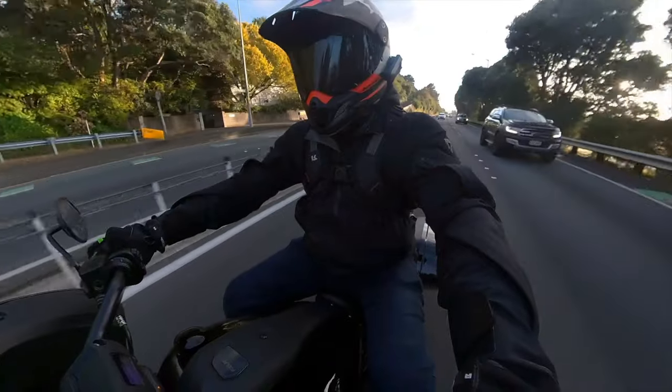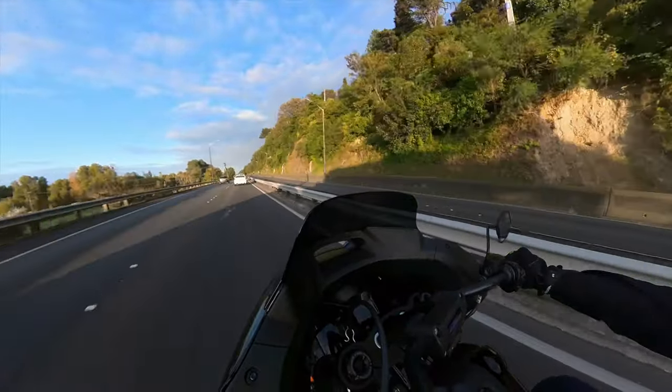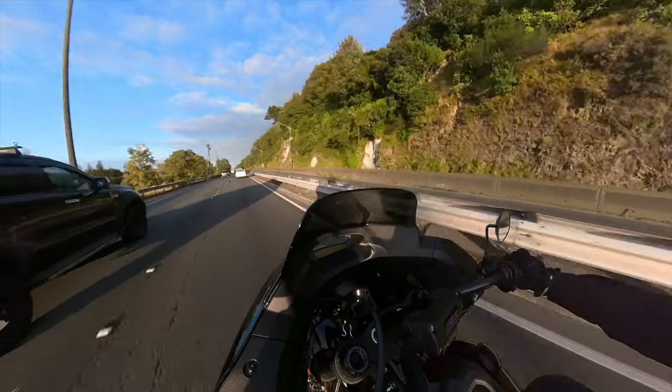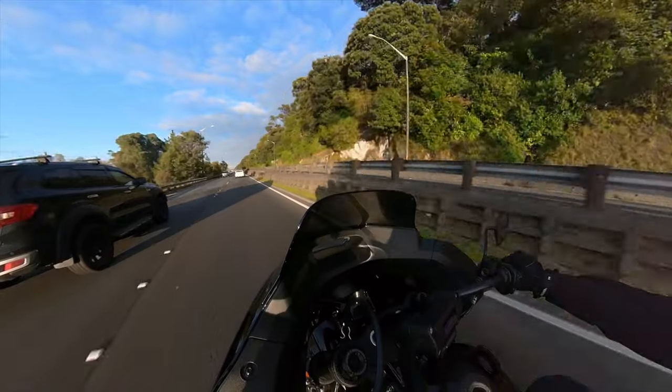Brakes are actually really nice — well, the front brake is. The front brake is quite responsive and pulls the bike up nicely. Rear brake? The pedal's a bit squishy, if I'm honest.